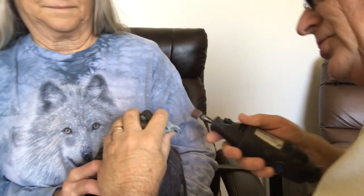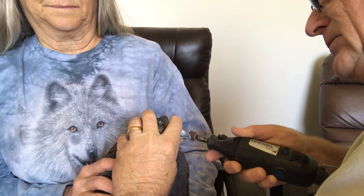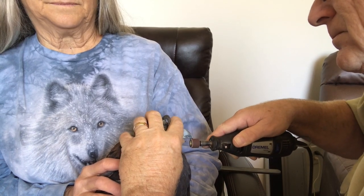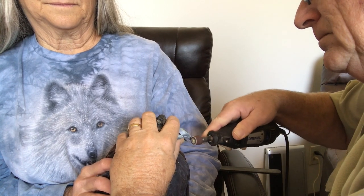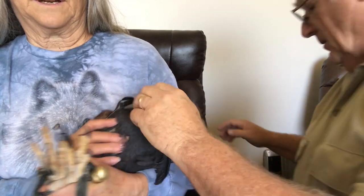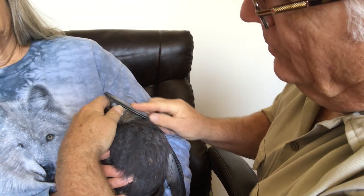The reason I like to use a drum roll is it's fast, but you have to do it really, really gently. It's okay, sweetie, it's okay. And so now we're getting pretty close to where we want.